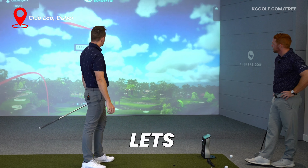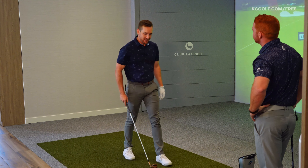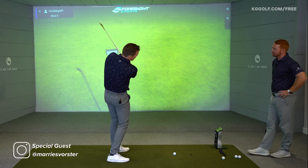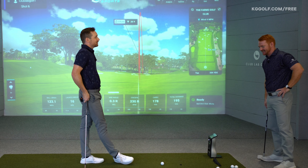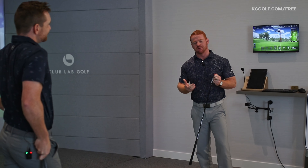A bit of a hot topic — weight transfer. There are so many back foot bandits out there hanging back on that trail foot. Lower back starts to hurt, topping, fatting, slicing — everything. So what's your top drill for weight transfer?